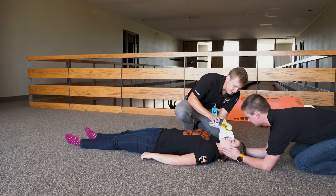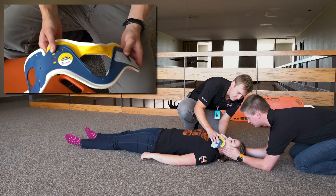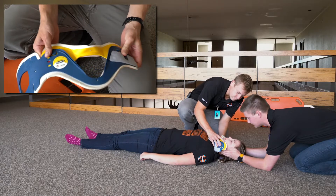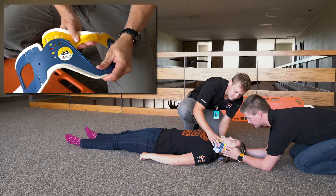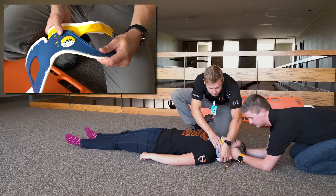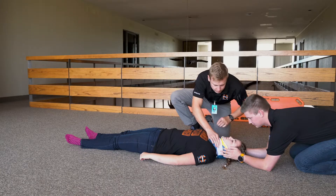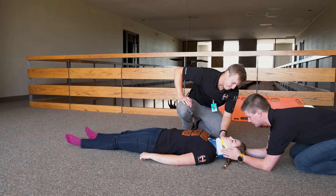Then apply an appropriately sized cervical collar. Different styles of C-collar exist — they'll all have a mechanism to unlock, adjust size as needed, and lock back in place.